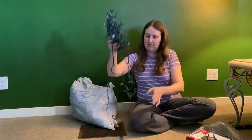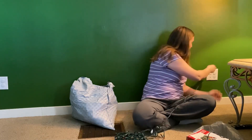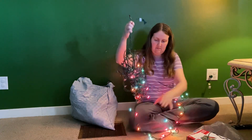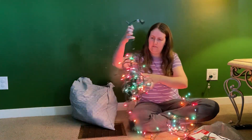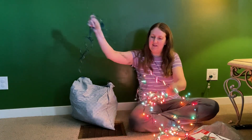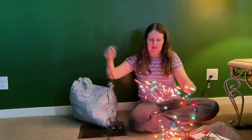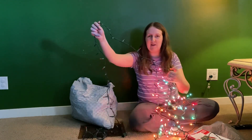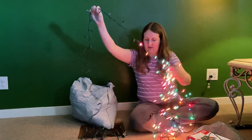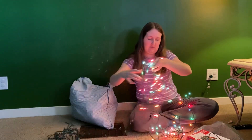Let's test these ones. There you go. So this is a strand that doesn't look like it's working that great. This will be a strand that I will probably not use on my tree, because only about three quarters of it works. So that's not good.